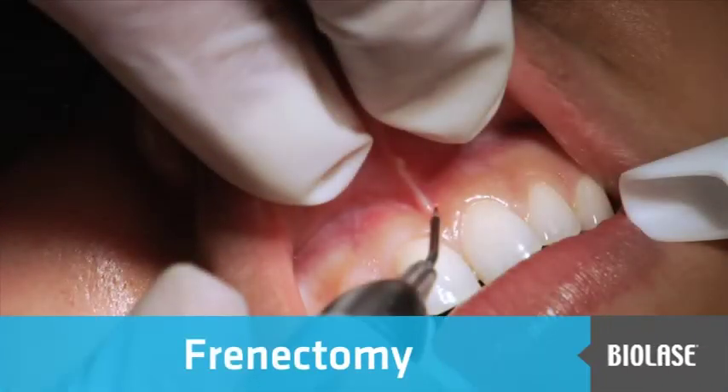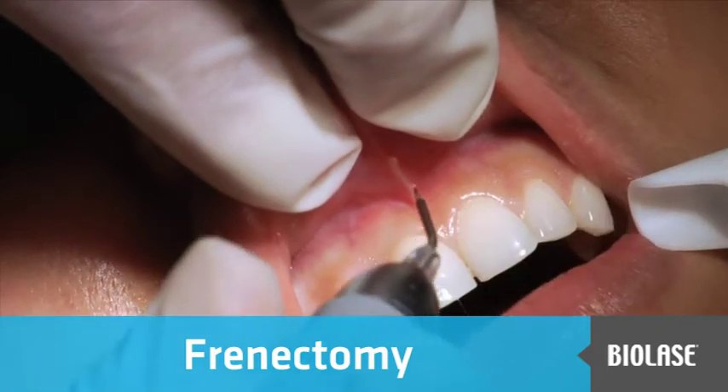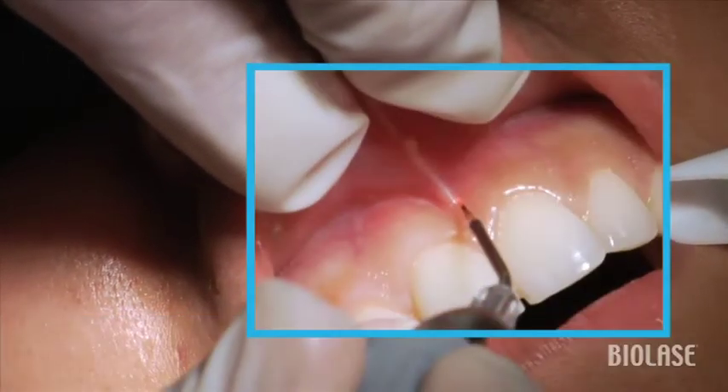This patient presents with a strong labial muscle pull, and so what we can do is use the frenectomy setting of the iLase to dissect the frenum from the attached tissue.